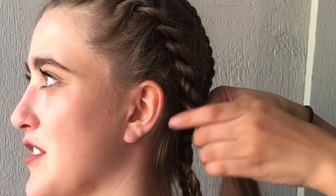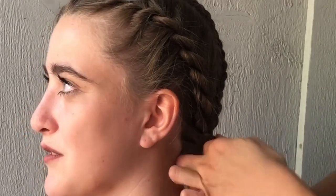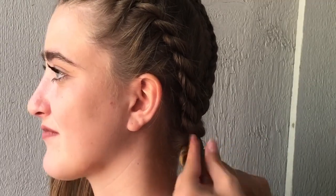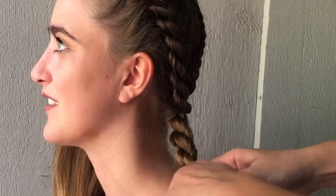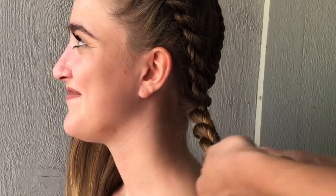Once you get to the bottom of the rope braid, you have to combine the two Dutch braids that are left. Taking out the hair tie, you slowly undo the braid until the bottom of the neck. Then you go ahead and combine the hairs into a rope braid, just like how we were doing before. I just kept twisting the braid and crossing it over each other until you get to the end. Then go ahead and just tie it with an elastic. Now all you have to do is just do the other side by yourself, and then you're done!